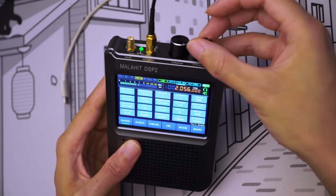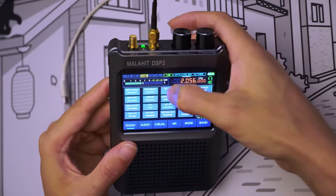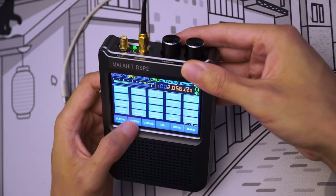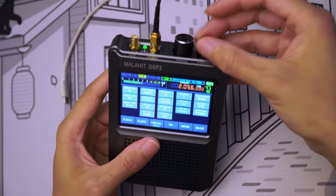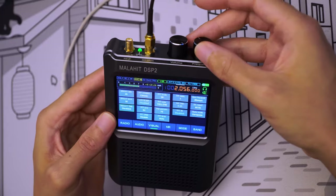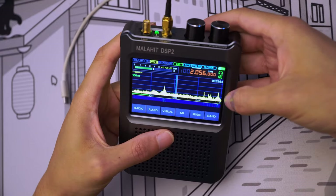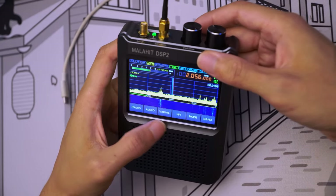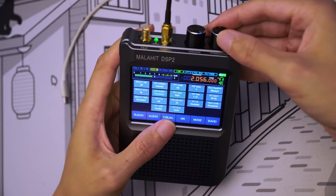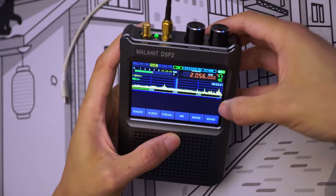Let's lower the beep level because it's really loud — setting it to 3. Here I'm going to set the display to SNR so it shows SNR instead of just dBm. Let's go through the rest quickly. Nothing to change on audio. On visual, I'm going to lower the screen brightness to the minimum. I'll enable the grid and FFT fill — so the FFT is fully filled with yellow. We can change the color to green, red, blue, or white — I'm going to set it to yellow.